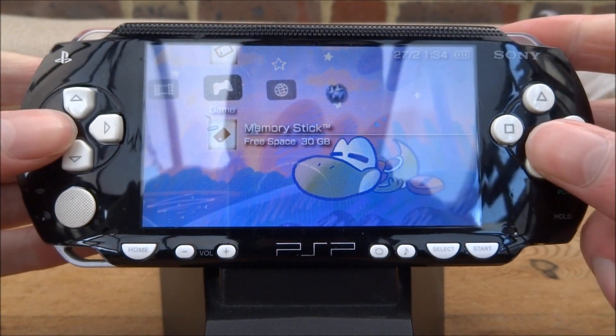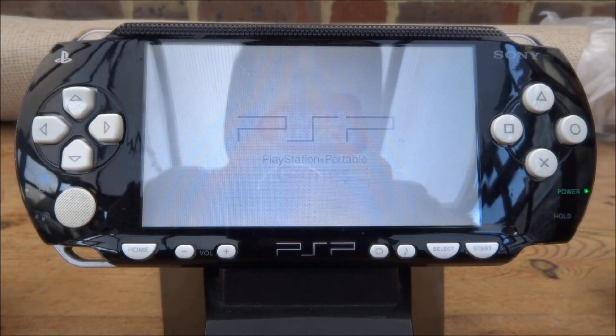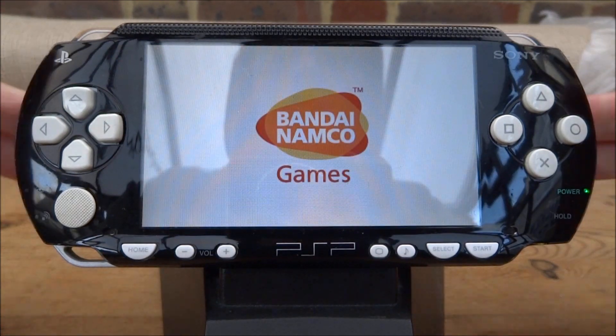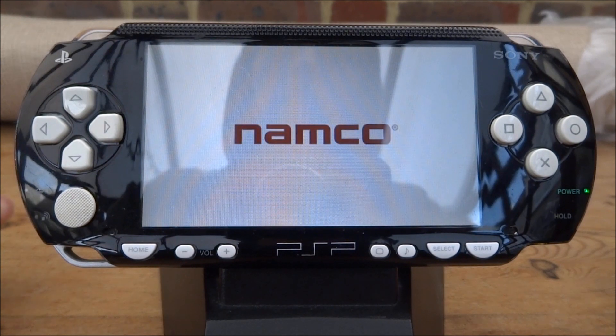So I guess we can go ahead and test to see if Tekken 6 actually runs. The game seems to work fine and it actually came up with a save prompt as well, so that means saves work too.